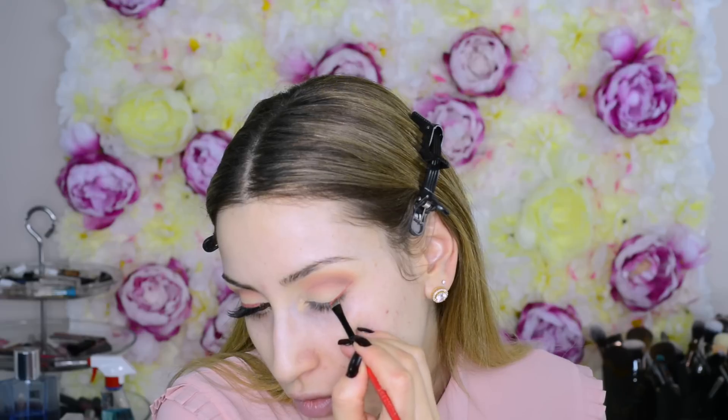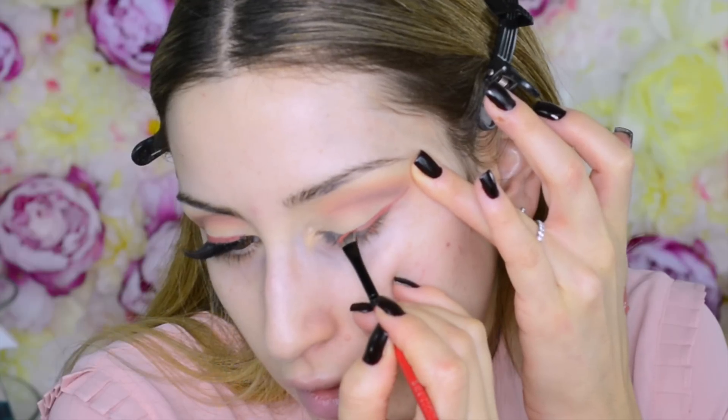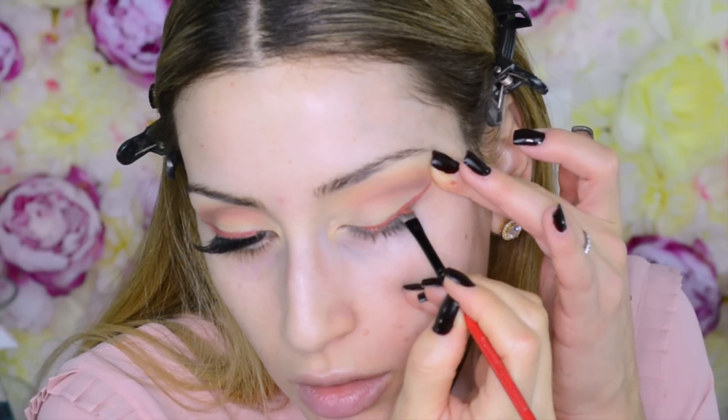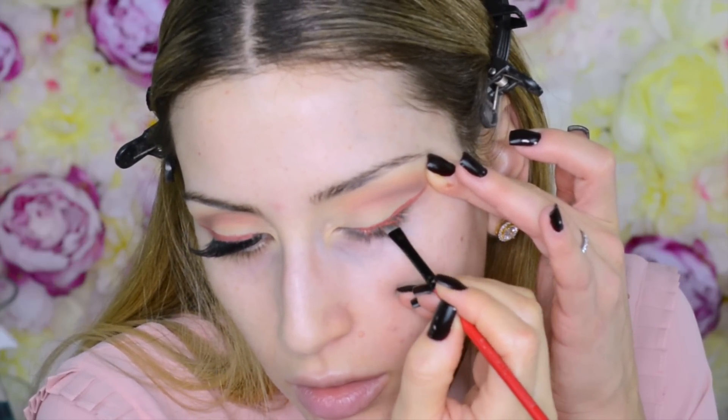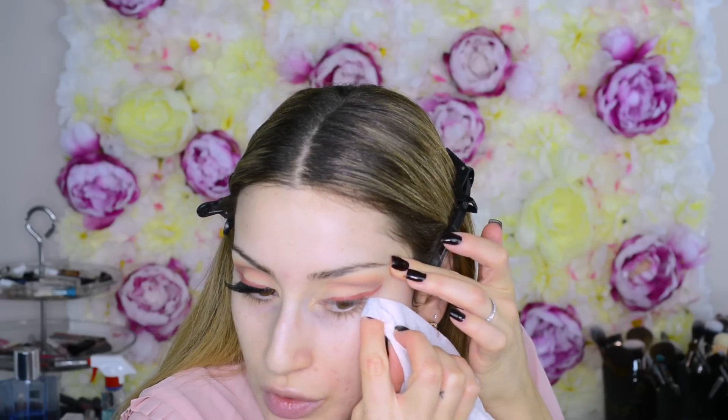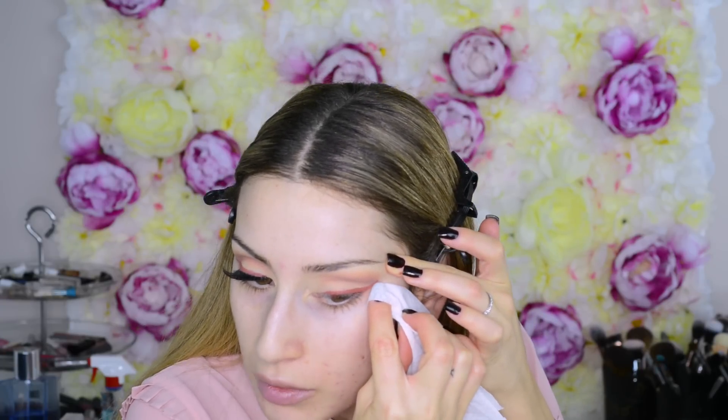Once I like how that's blended out I'm going in with the Morphe M433 blending brush and into this Bordeaux shade, tapping off the excess and concentrating it on the outer corner, then diffusing it out towards the middle. I'm using the same motions as before — tiny circles and windshield wiper motions. Then I go back in with the M441 brush, picking up a little of the peachy color and the light taupe brown to blend everything together. Super easy and fast.